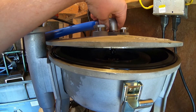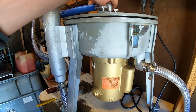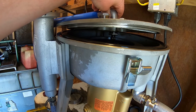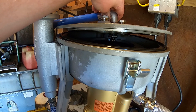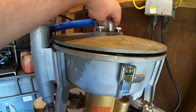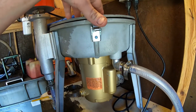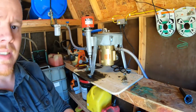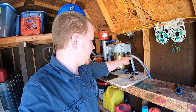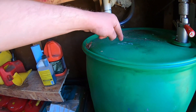That should do it. We want to turn the fuse on and let it spin up. Oh yeah, we're flowing good there. I'll let that run a little bit — this bowl will fill up and it'll start coming out this hose down here, down through here to the valves, and down to our finish drum.